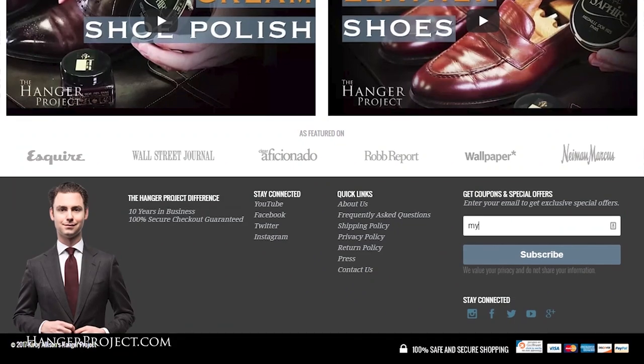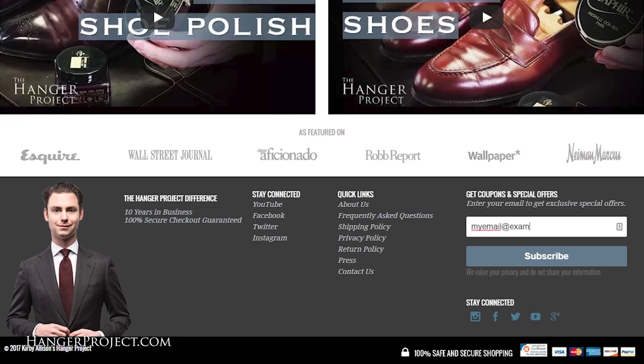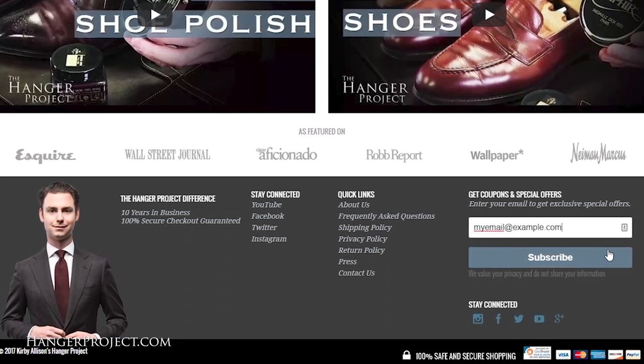While you're there, subscribe to our newsletter to receive notifications of new product launches, promotions, as well as a weekly digest of all the videos we publish here on our YouTube channel. I'm Kirby Allison — thanks for joining me.